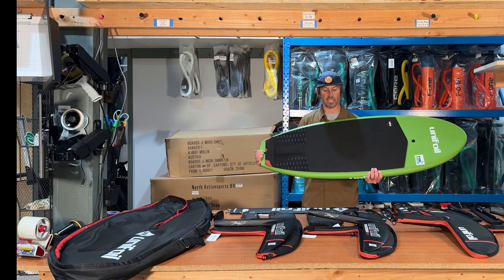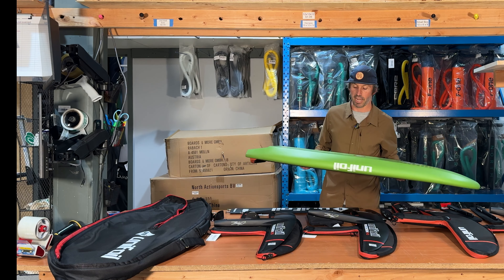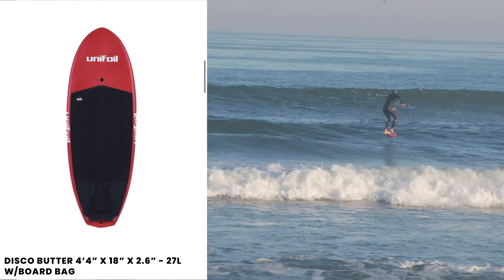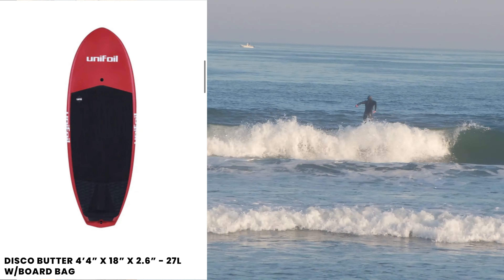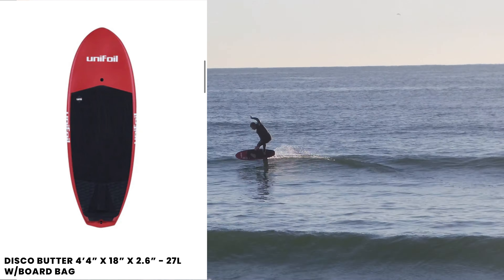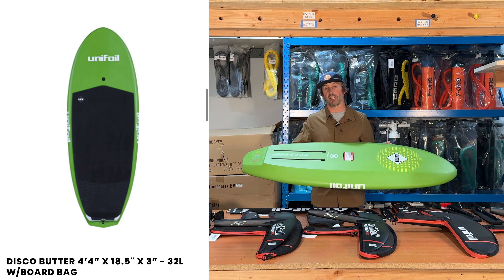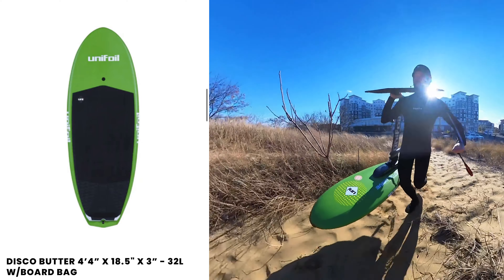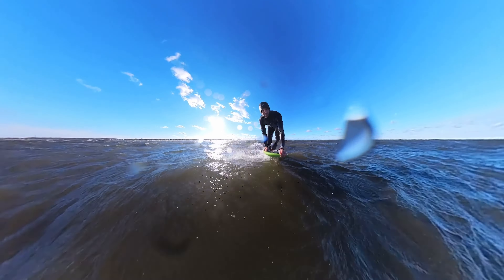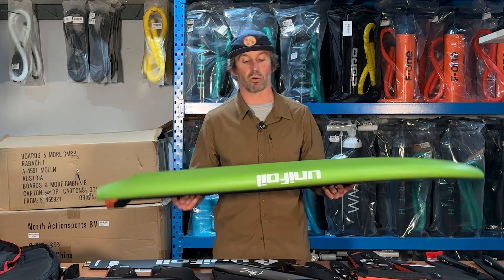Let's start with the boards. This is the Disco Butter — this is their prone board and it comes in three sizes: a 27 liter, a 32 liter, and a 36 liter. For me, the 27 liter is my favorite prone board — super balanced, very easy to paddle, easy to pump and turn. This is the 32 liter, which is my foil drive board. As you can see, it is foil drive approved, meaning it's super balanced so the whole setup doesn't feel top heavy or tail heavy.